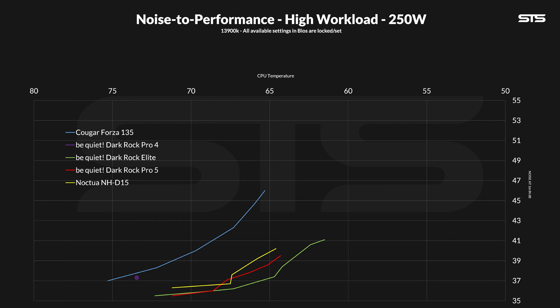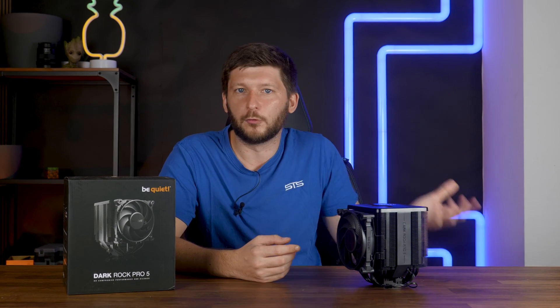And if you wonder where the Pro 4 is, it's this one single point — Excel doesn't like to draw lines for a single point. At 250 watts the Pro 4 can only keep up at full blast, essentially 100% fan speed. If I even touch it, it goes beyond the thermal throttling point, or beyond my 'I feel safe to keep the CPU there' point. So it's just a dot.